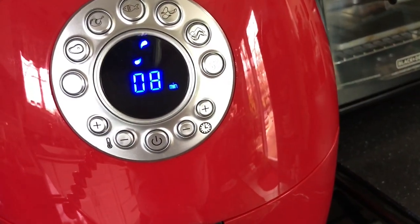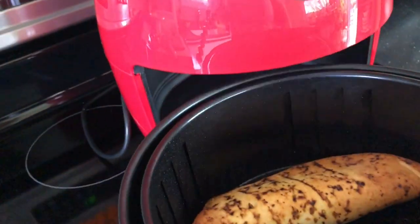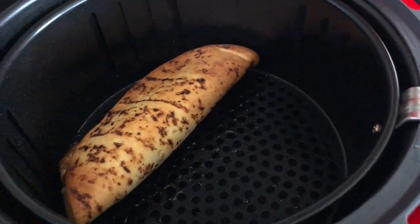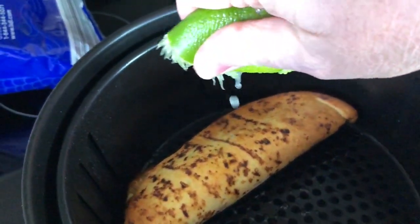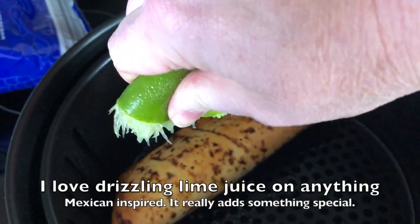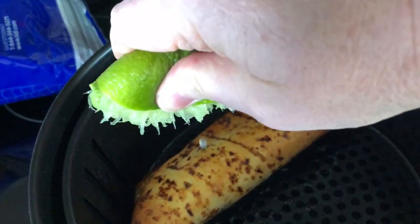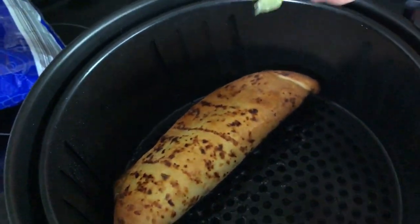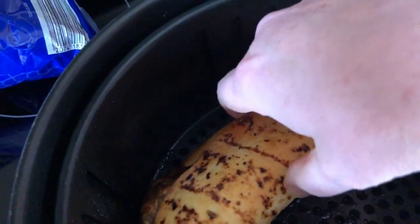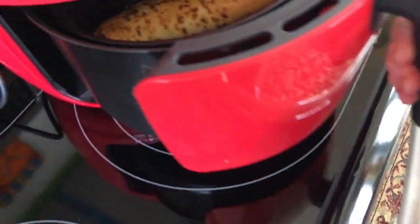We're about at the halfway point so I'm going to pull it out and see what it looks like. Oh, it's really browning nicely! I'm going to drizzle some lime juice on top — this is leftover from what I used on the avocado. That's looking pretty good. I may not need the whole 15 minutes.